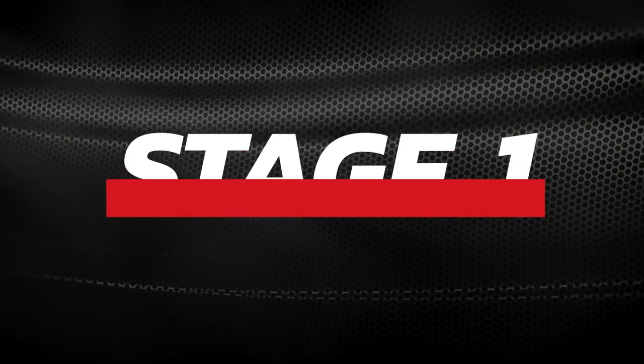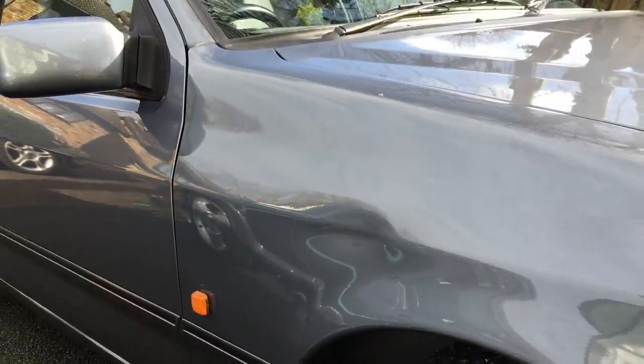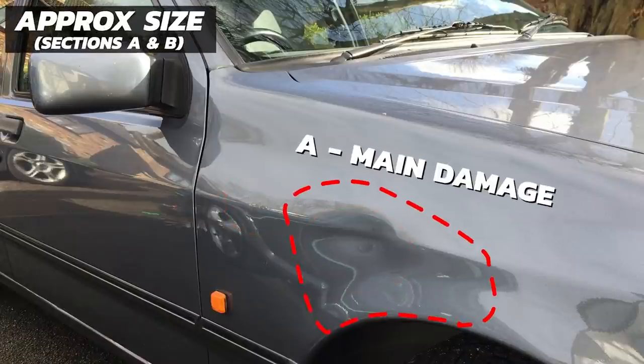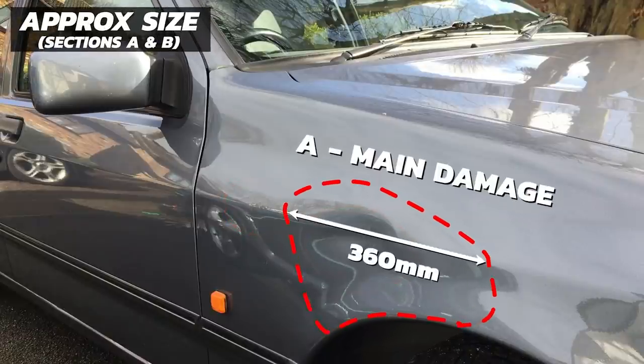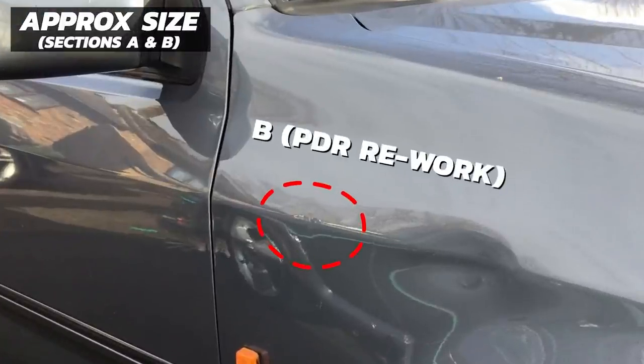Before we get into the repair, let's take a closer look in detail at all the damage that needs to be repaired. Looking at the complete panel there are two main areas to deal with: Section A and Section B. Section A is the main dent I'm here to remove today, measuring approximately 360mm by 240mm. Section B is a substandard PDR repair already there when the customer purchased the vehicle, measuring approximately 120mm by 100mm.